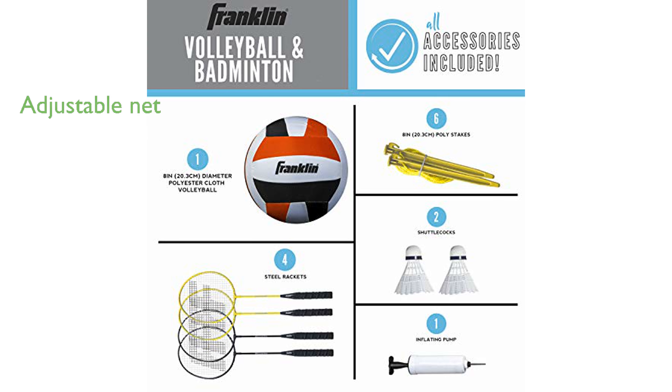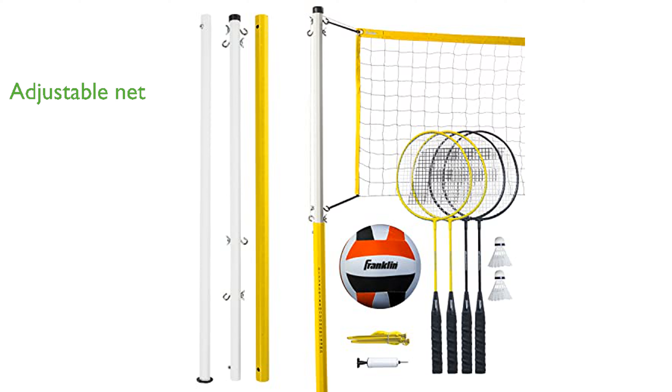The adjustable net height makes it suitable for all ages, from kids to adults, providing endless fun for everyone. The poles are designed for easy assembly and can be securely planted into the ground, making setup quick and hassle-free.